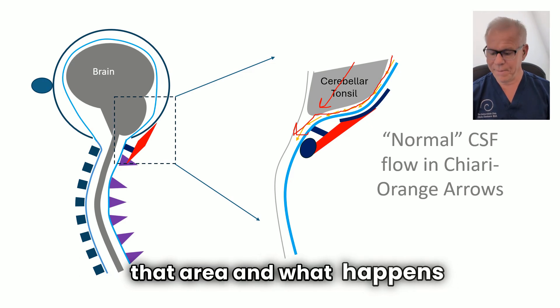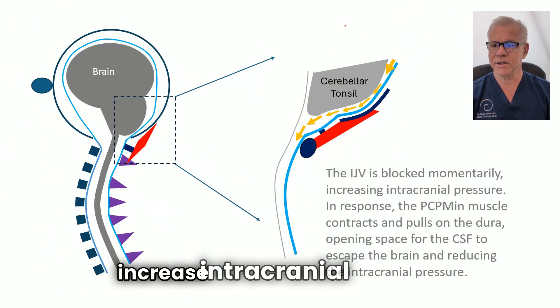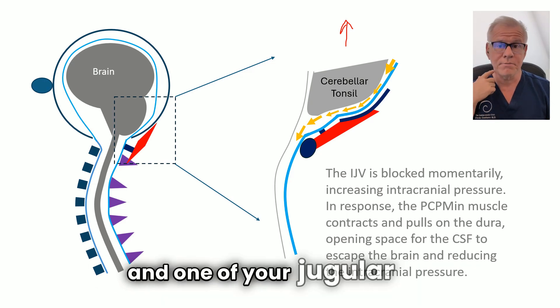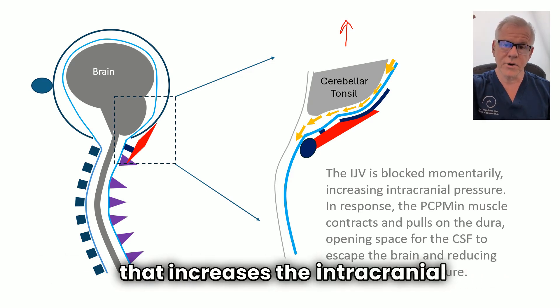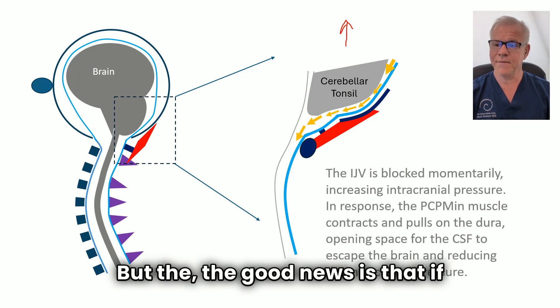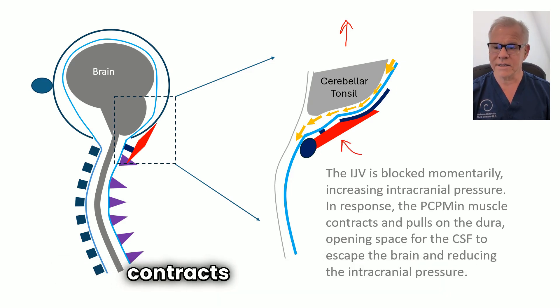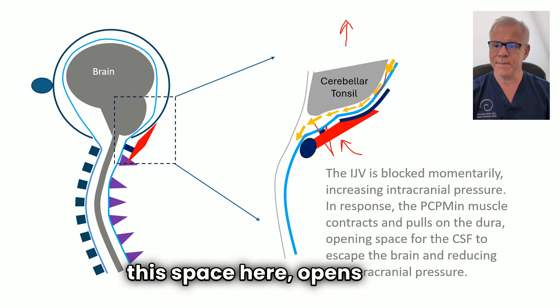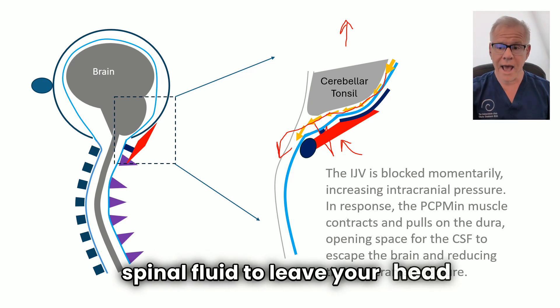What happens is sort of a problem. The good news is that if you increase intracranial pressure — say you turn your head and one of your jugular veins gets kinked off momentarily, that increases the intracranial pressure — if you have a functioning rectus capitis posterior minor, it contracts, and that pulls back the dura, opening up this space and opening the gate, if you will, for cerebrospinal fluid to leave your head area.